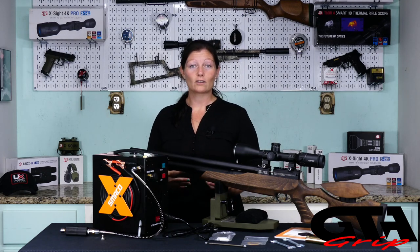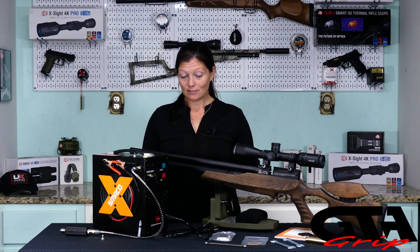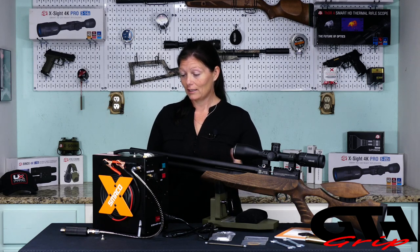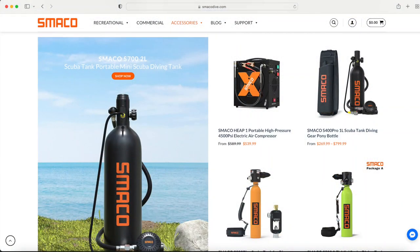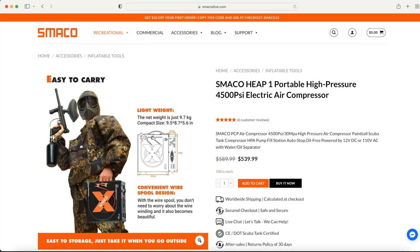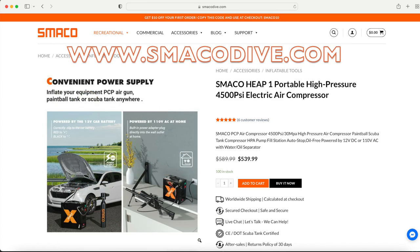Guys, less than six minutes! I'll put the actual time on the screen so you can see it, but that was pretty fast and efficient. So what do I think so far about this Smako? The fact that it's oilless and waterless is a huge pro. Are there any cons? Not really — not yet. I mean, I'd definitely need to use it for a while to get to know it more, but as far as I'm concerned, that was fast, efficient, and super simple. If you're interested in checking out this compressor, go to www.smakodive.com.